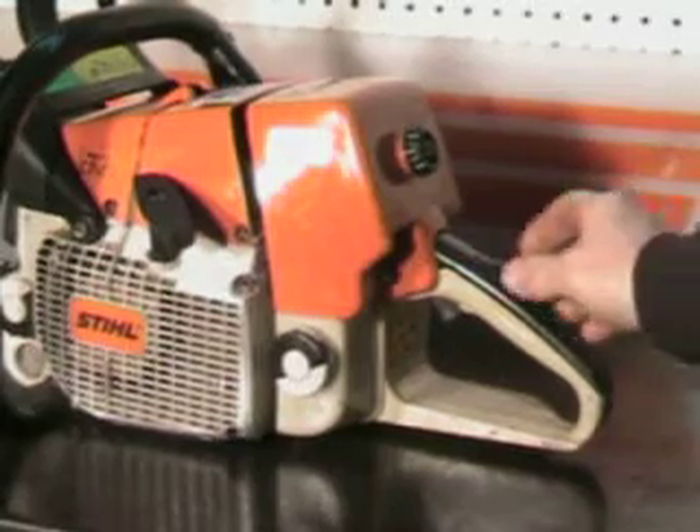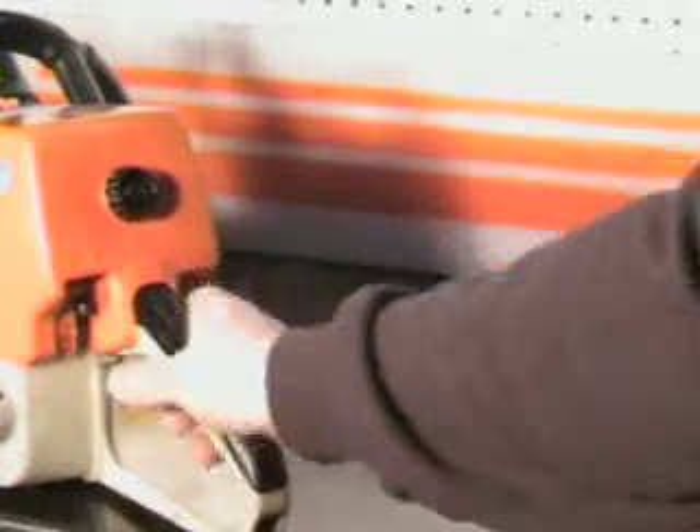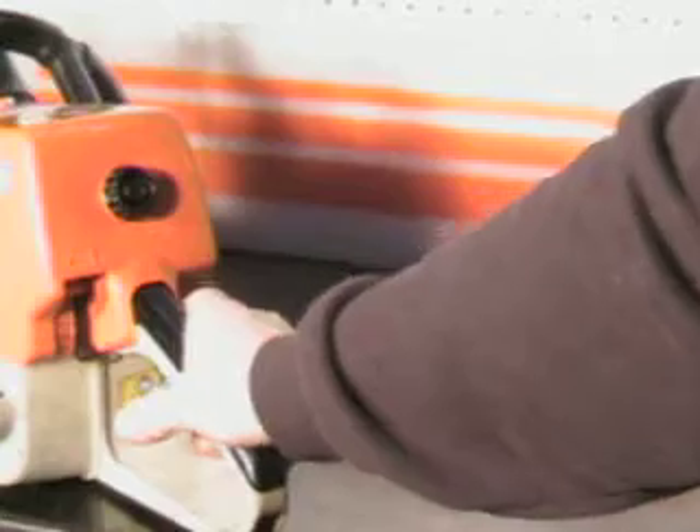The pro model's got some really great features. This is the master control lever — off position, ignition, choke, high idle, and then if you back it up a notch you just have high idle.